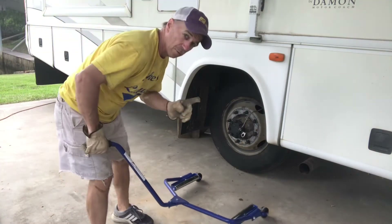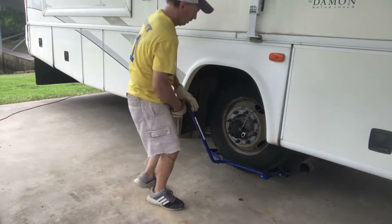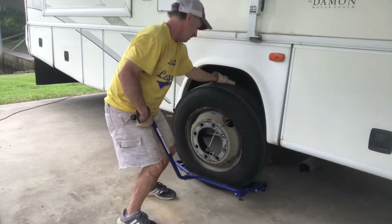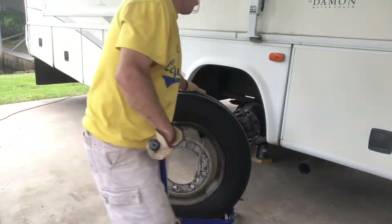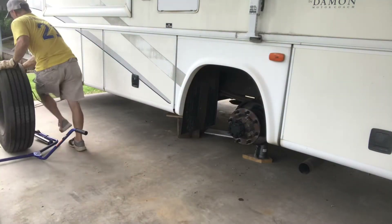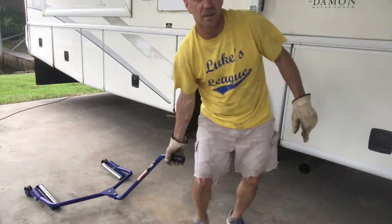All right, that's one. Pretty easy. This thing comes in handy — you can do your own work like this. Just grab the tire on top, slide it on out. It is heavy. There you go. Didn't break my back doing it.